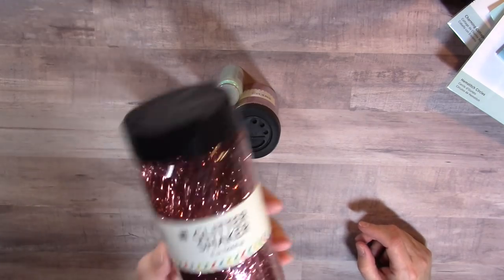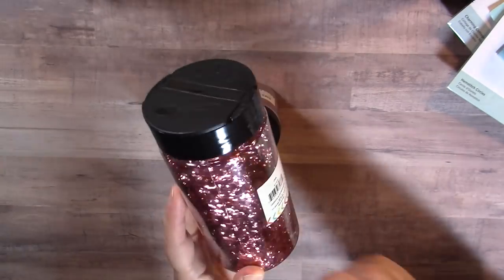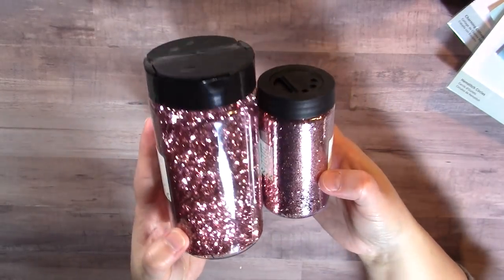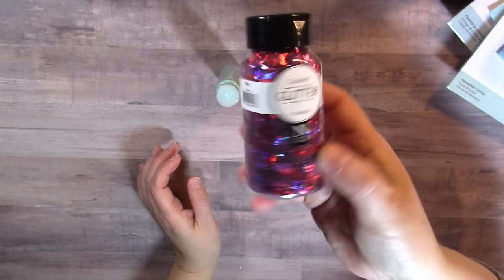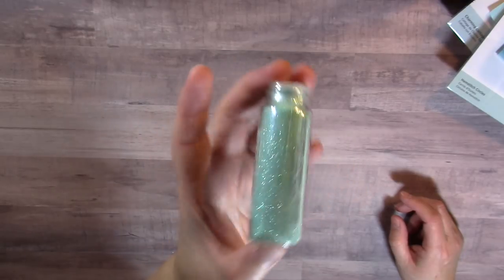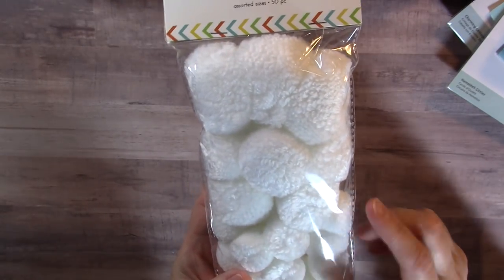Now moving on to my AC More haul. I picked up some really pretty glitters — there's a gorgeous rose gold color glitter in both the larger chunkier size and a finer glitter, beautiful. I also picked up the confetti glitter with hearts — super cute. And Ida from Created to Create showed aqua glitter from AC More in her haul, so thanks for the tip, Ida — I picked one up for myself too.